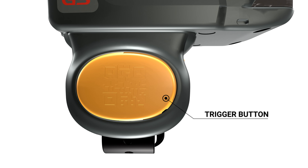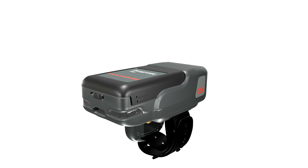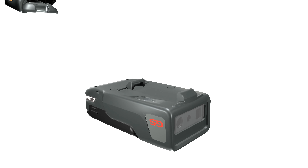The trigger button is 20% larger, which makes triggering more comfortable, and its lifetime has increased to 300,000 times. Workers can share one scanner with a swappable trigger but not the germs — good for personal hygiene protection.